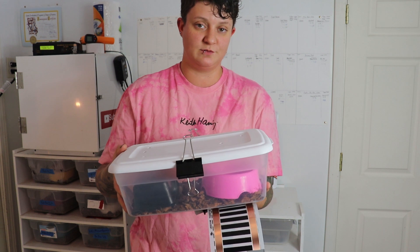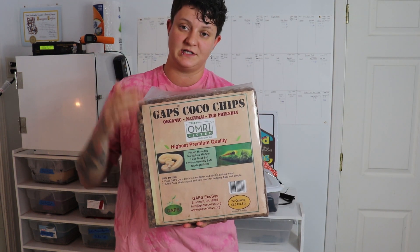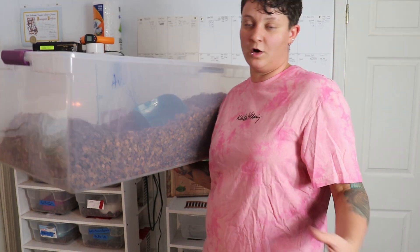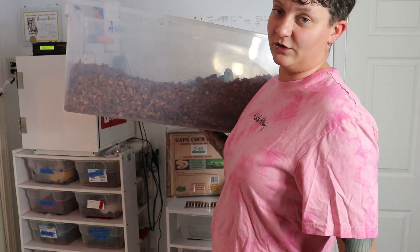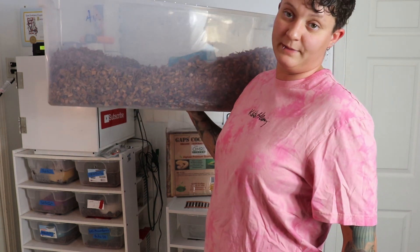Lastly, we'll give you the option to upgrade and get a full bag of this coconut husk bedding. This looks small but it's actually a little more than half of one of those bags — you soak it in water and it swells up like this. If you only have one or two ball pythons, it's going to last you a very long time.